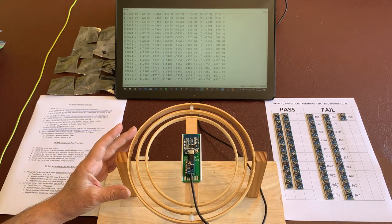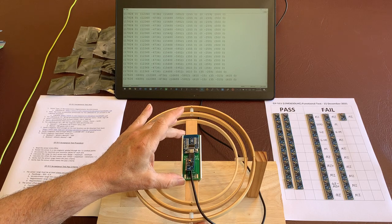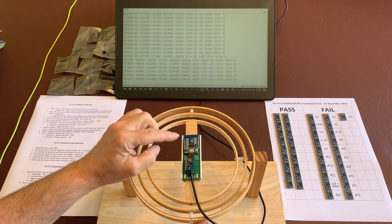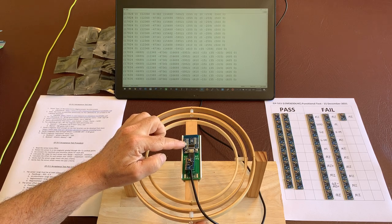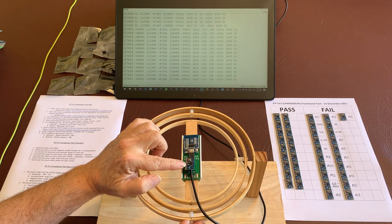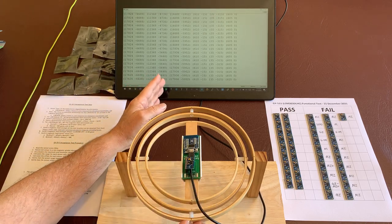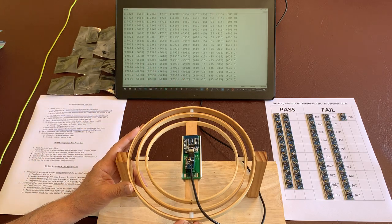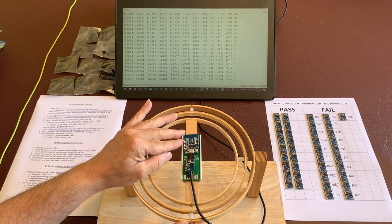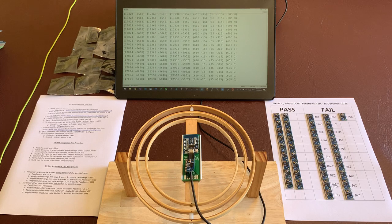Here we have a non-magnetic three-axis gimbal, and in the center we have mounted the test setup. It comprises an ESP8266 processor board and the device under test, a GY511 accelerometer magnetometer. The processor board is connected via a USB cable to a laptop computer which is running the Arduino IDE serial monitor. On the ESP8266 we're running our test program, and this is displaying the output of that test program.